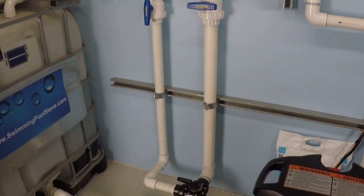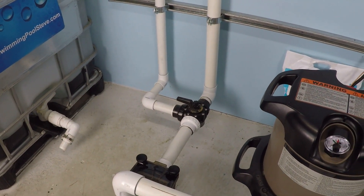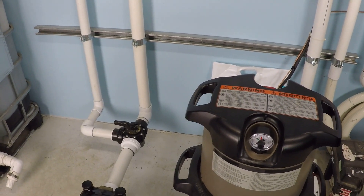Let's go ahead and get started and look at our maximum flow rate. Just for comparison, I believe that this system is about 30 feet of head resistance.